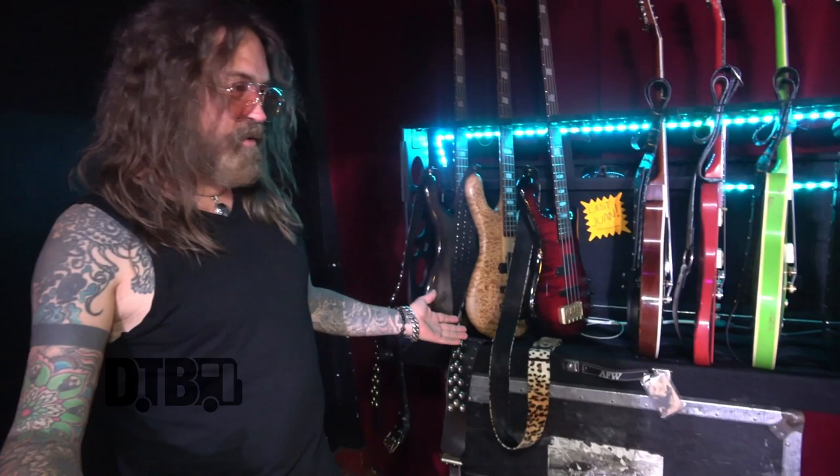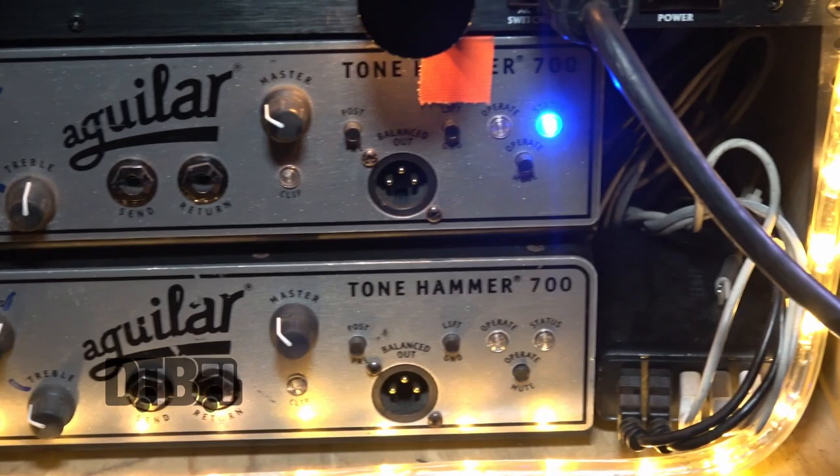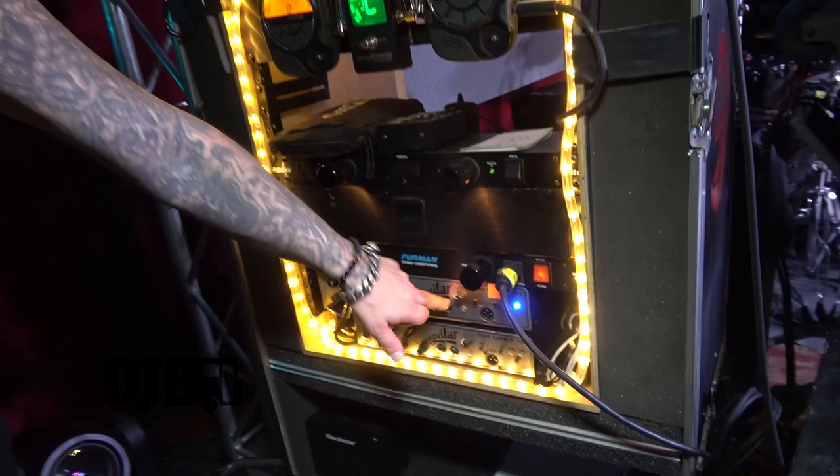For amps, I've been using Aguilar stuff forever. I've actually known David Venius since he used to work at LA Bass Exchange in the Valley - he must have been 19 years old. I've known him a good 20-plus years. I love these Tone Hammers - I just run one of them.